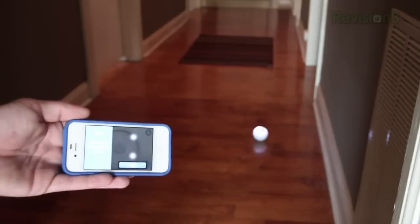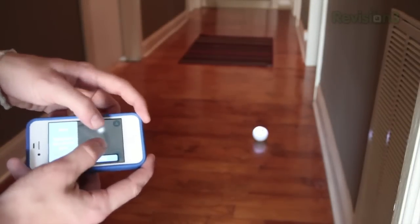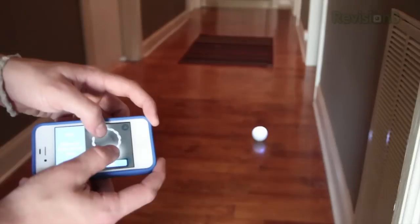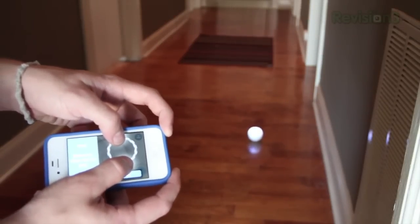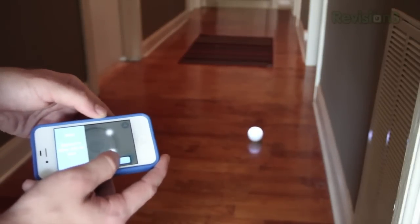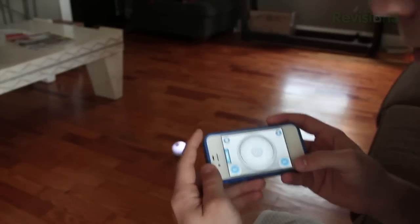We'll start with the app Sphero Drive, which is basically the original Sphero application but with more features. First you have to do a little setup to line the ball up with where you're standing. You put two fingers on the dots on your iOS device, and spin them until you see the little blue light on the ball point directly in your direction. And now you're ready to drive the Sphero.